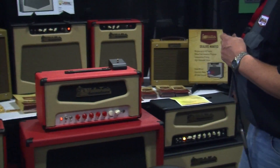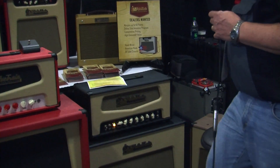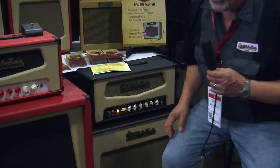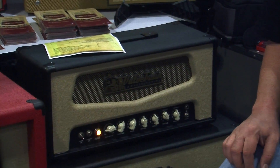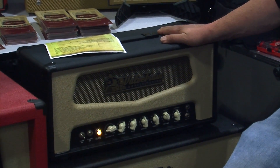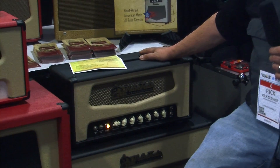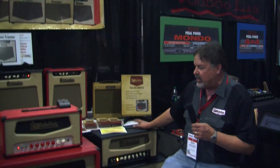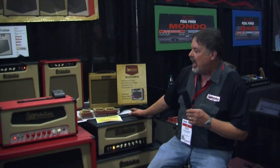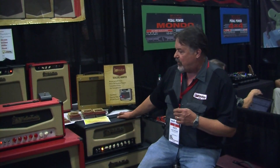Over here we have the MP4. This is an amplifier that I jokingly say if Ken and Jim had been able to get a lot more of the right parts when they built the original JTM 45, they would have had this amp. It's 45 watts, in the tradition of the JTM 45 and the Fender Bassman of that era combined, with a lot tighter bottom end.